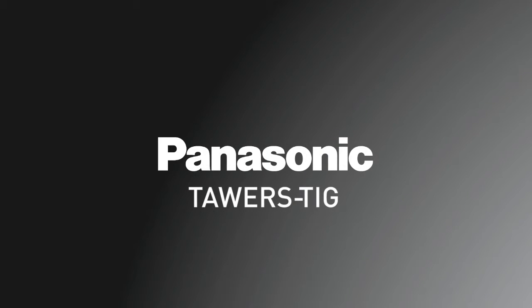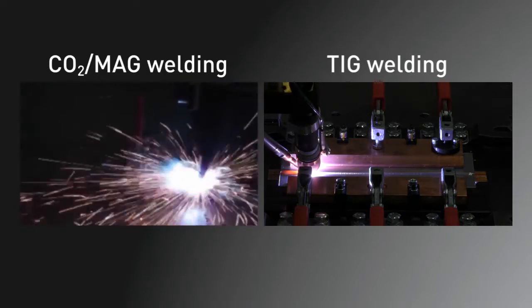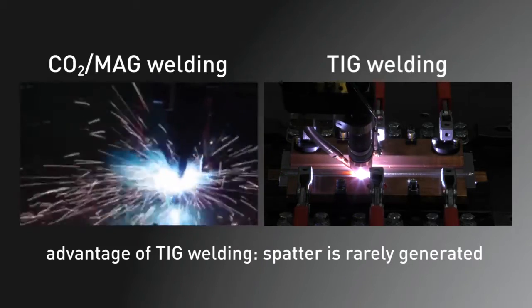We will introduce Towers TIG. TIG welding is different from CO2 MAG welding since TIG welding can prevent spatter and create beautiful looking beads.